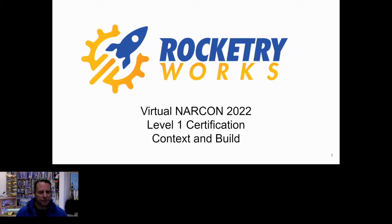We started out planning to basically put your kids in front of the TV and watch a build, but we wound up realizing there's no way to really condense this into 45 minutes and make meaningful progress on that. We have that video available to you after the presentation, but we're going to talk a lot about the context of high power certification and key things to keep in mind when you're working up to your level one cert.